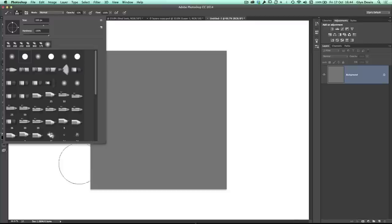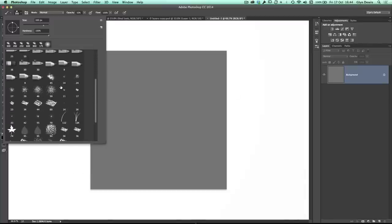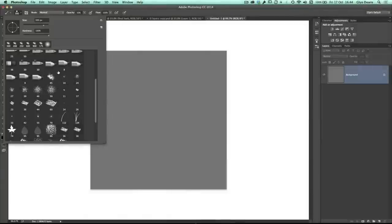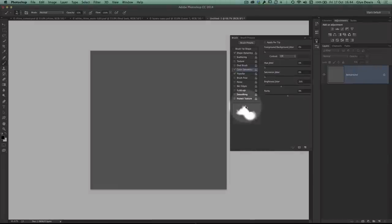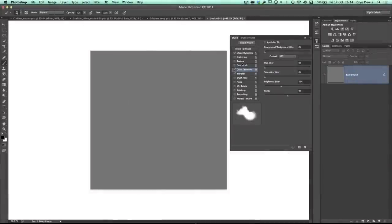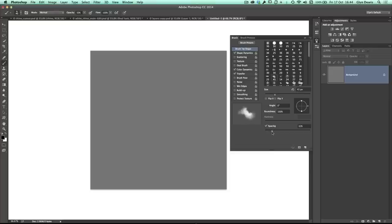We're going to go to the brush preset picker. Within here we've got brush number 45 — we're going to use that as the starting point for making our dust. Then I'm going to go to the brush panel where we can start to make all these changes. At the bottom you've got a little preview area where you'll see in real time what the brush is going to look like. If I go to brush tip shape and just increase the spacing, you can see it already starts to look a little bit like dust or smoke.